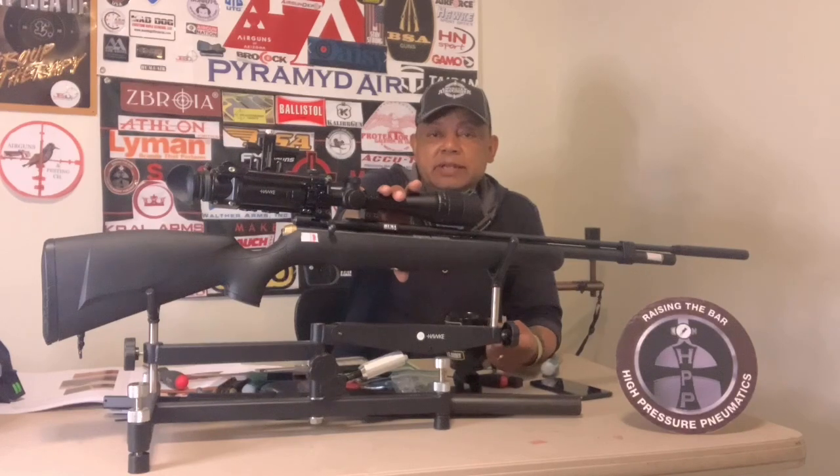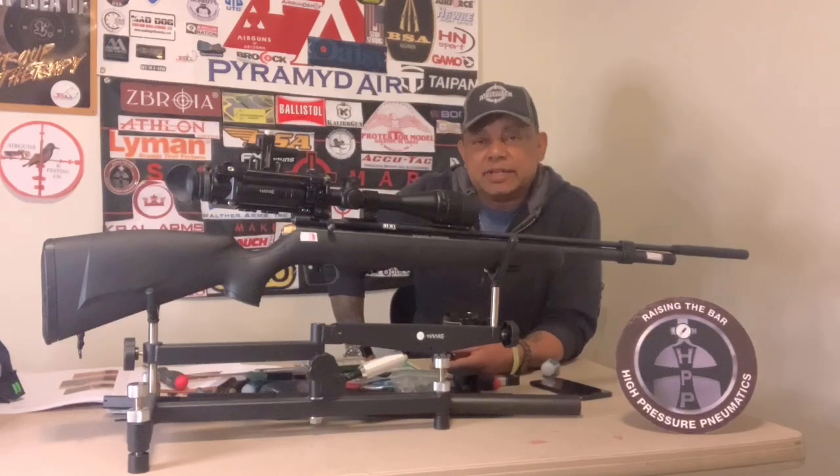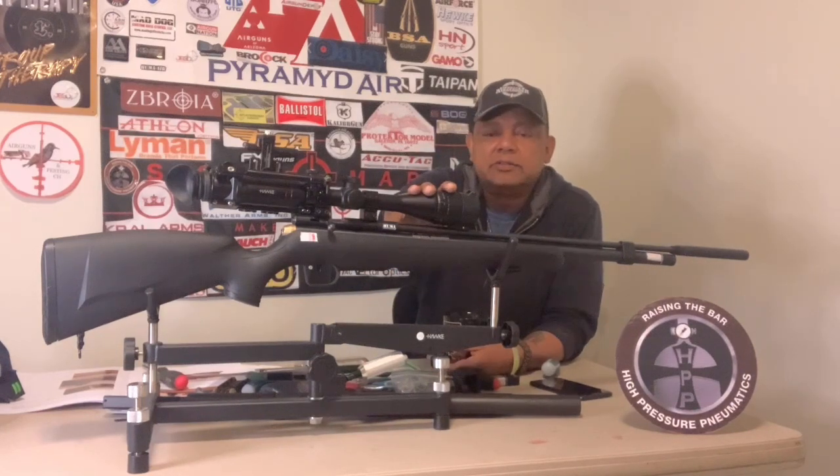I'll alternate between this rig and my Hatsan Alpha Youth, also chambered in .177. The bird feeder is at 13 yards and the bird houses are out to 30 yards. This gun is tuned to just a little over 12 foot-pounds — 12.27 foot-pounds of energy — and it gets 32 shots at an average speed of 811 fps with 8.44 grain JSB pellets, with an extreme spread of 13 and a standard deviation of three.